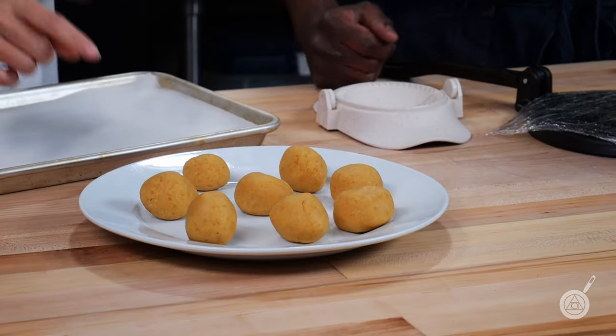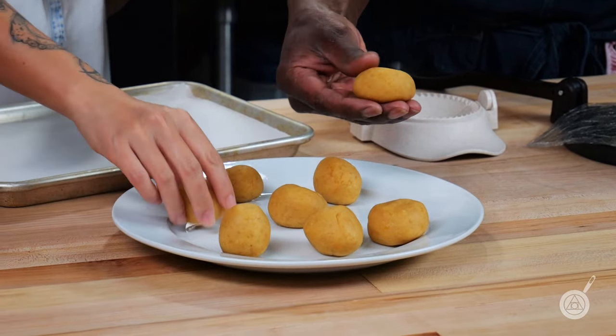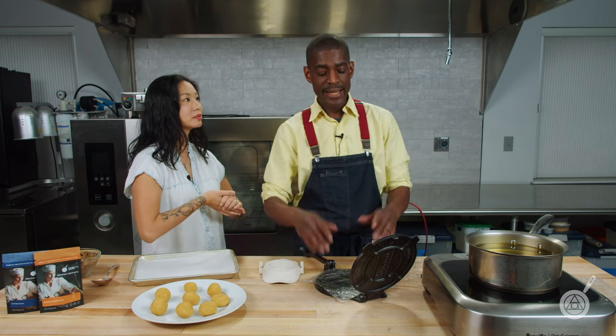So we got these balls and you can see them starting to firm up. These are right about where you want to start making the empanadas — you don't want to do it before. They've definitely got some body to them. Very easy, let's do it.